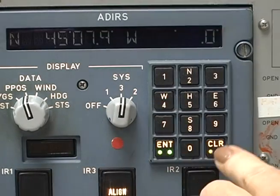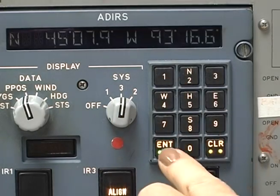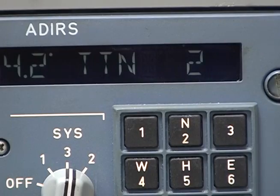Every time the AirData Inertial Reference System is powered up, it needs to be initialized so that it knows where it is, which way is north, and which way the aircraft is pointed. You just give the system the aircraft coordinates and give the ADARU time to align its reference axes with the rotation of the earth, and compute true heading relative to true north.